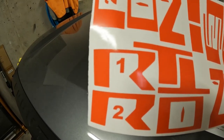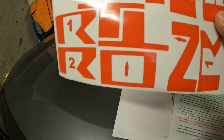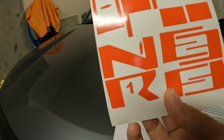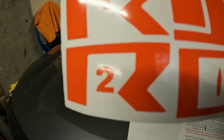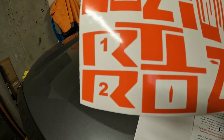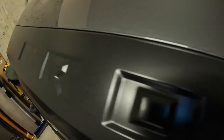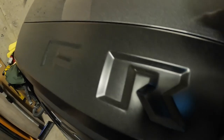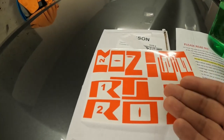Looking at the decals themselves: the R's are labeled one and two, and certain letters have up arrows — the arrow pointing up means that's the top orientation. For example, the O and the N should have the arrow pointing up. For the R1 and R2, if you look closely at the middle portion, one is skinny and one is slightly fatter — that's one and two. R1 is the first R in 'Frontier' and R2 is the last, because that last R has a fatter portion while the first is slightly thinner.